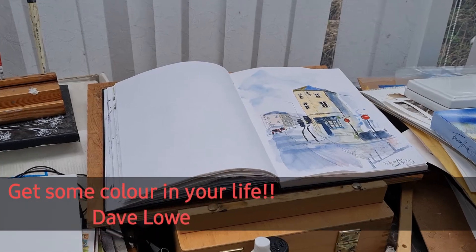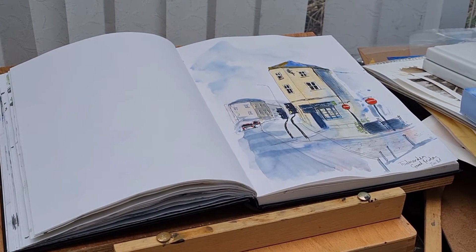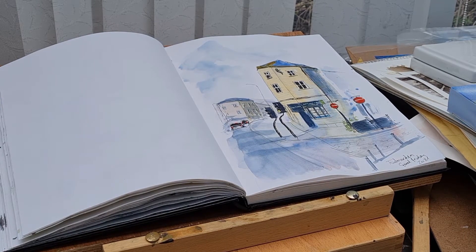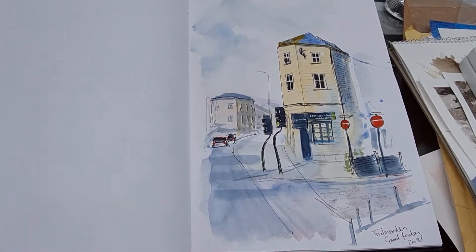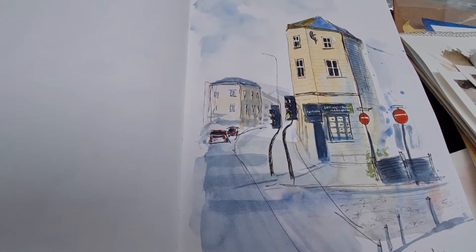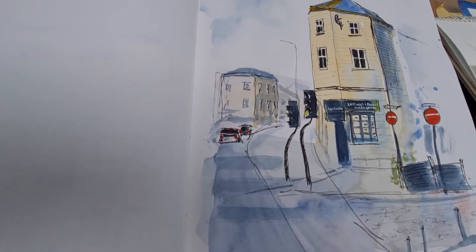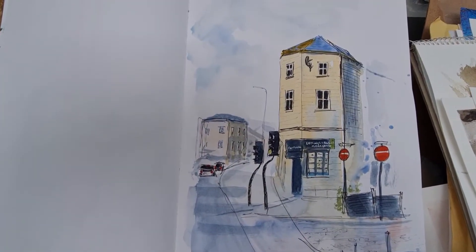Welcome back to my channel everyone — get some color in your life with me, Dave. In this video I wanted to show you a bit of an urban sketch that I did in my Stillman and Birne Alpha sketchbook. It's a lovely sketchbook — it's got a little bit of texture in the paper and it's quite good at absorbing the pigment, which sort of stays on the surface, so it's really nice to use.